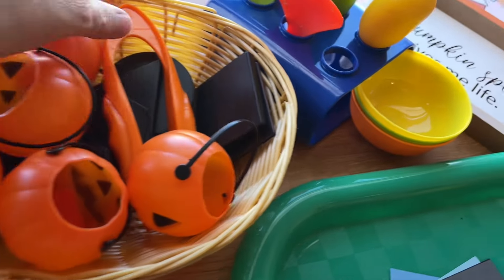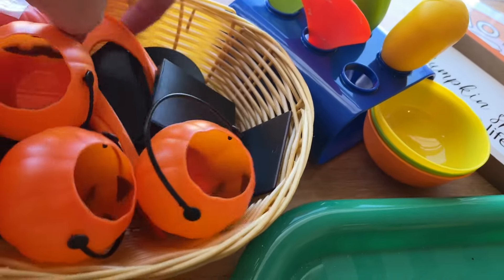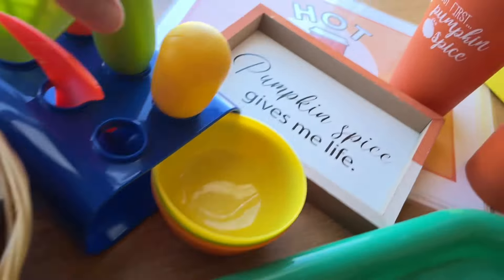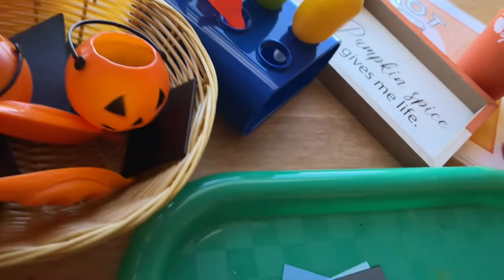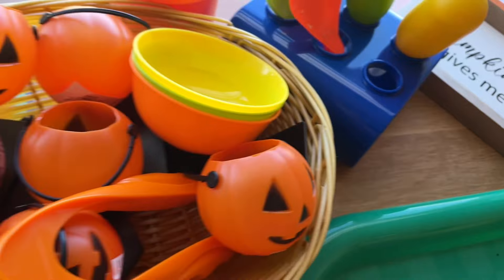In our sensory bin we've been doing kinetic sand but it's time for a change — they've really been missing water and water transfer. I think I'm going to put in black attribute blocks, some little jack-o-lanterns, bowls, squeezers, and some other little cups with some water so we can do water mixing and transferring. Maybe even towards the end of the theme we'll do some pumpkin spice oobleck in there, and I can put a recipe below for that.